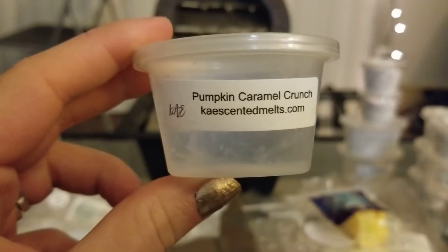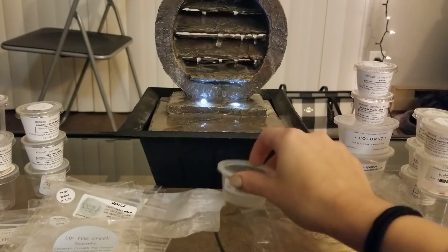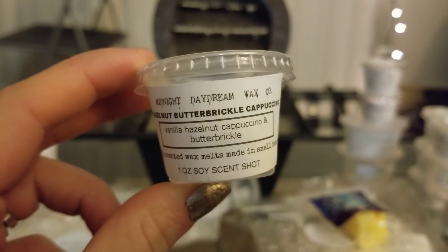From Case, I'm doing Pumpkin Caramel Crunch right now in the bedroom in my 25-watt light bulb warmer. Case works in any warmer for me. I love this one — it kind of reminds me of Pumpkin Caramel Swirl from Bath and Body Works. It's not exactly the same but it's similar. Very, very strong with a really nice nuttiness, caramel, and pumpkin. I would definitely buy more of that one for the fall.